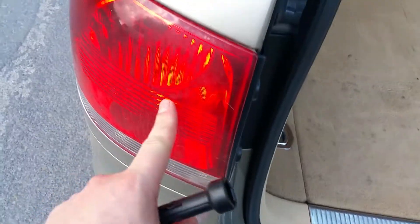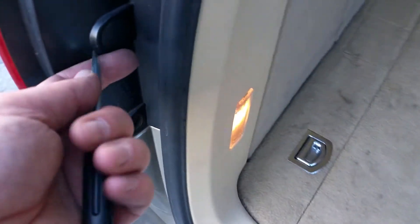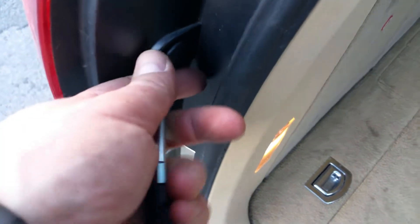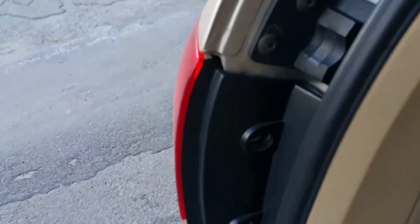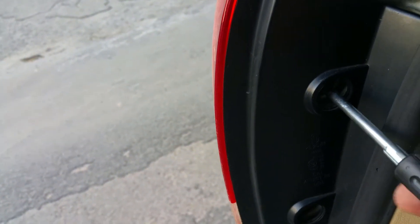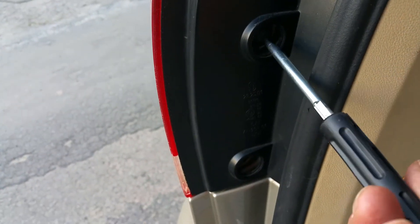I was told that this bulb has burnt out by the smart car, which is very smart, and by my mate. What you need to do is clip that — we haven't got the clip there because it's been already lost by the previous owner. Thank you, previous owner.